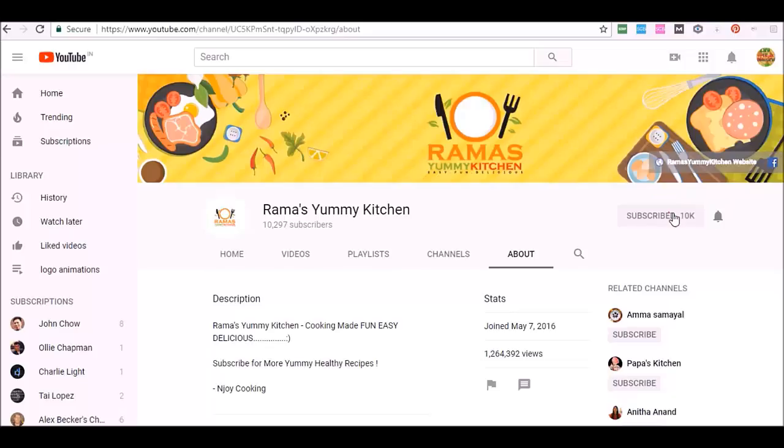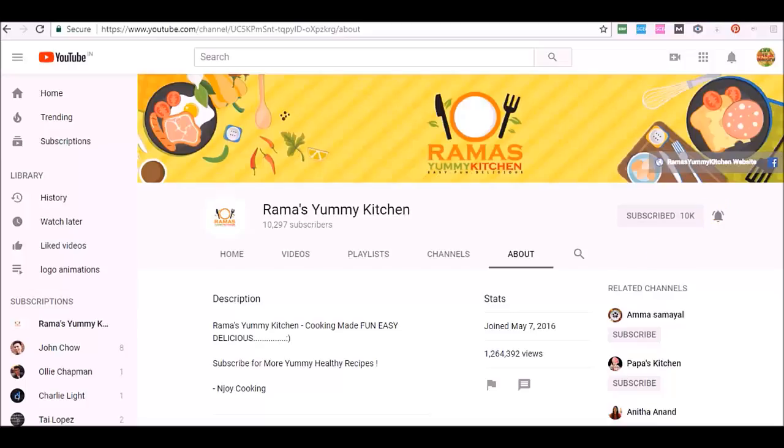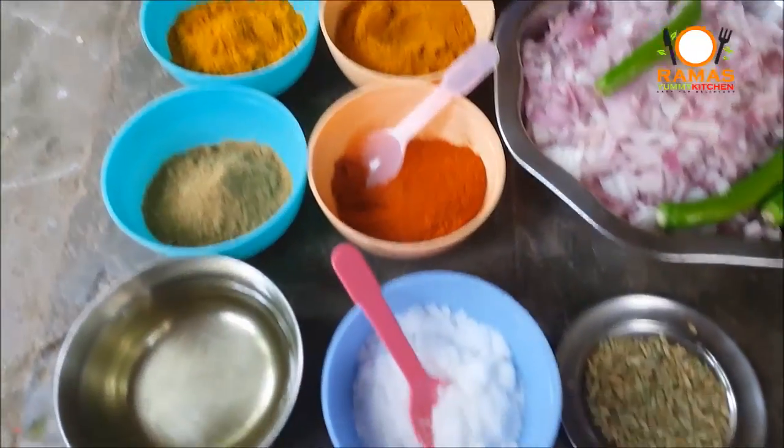Subscribe to our channel and click the bell symbol. Hello friends, welcome to Rama Senni Kitchen. I am very happy to have you here. Let's see what we are going to do now.